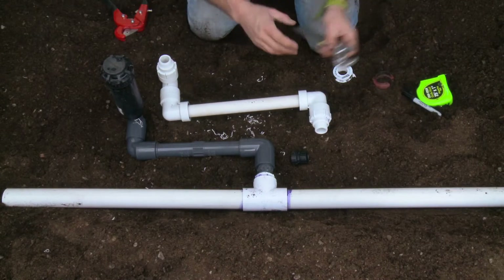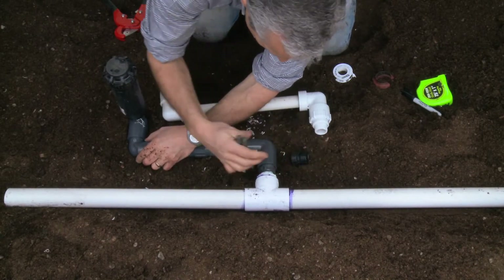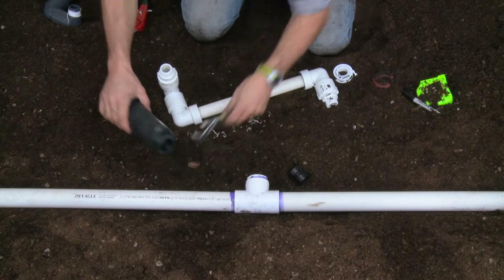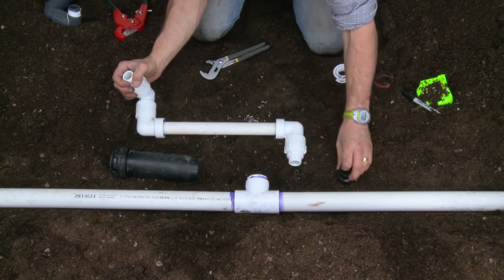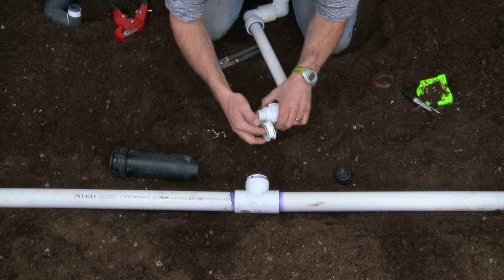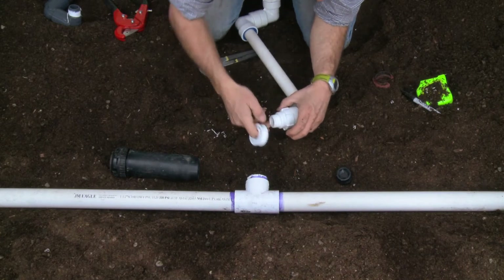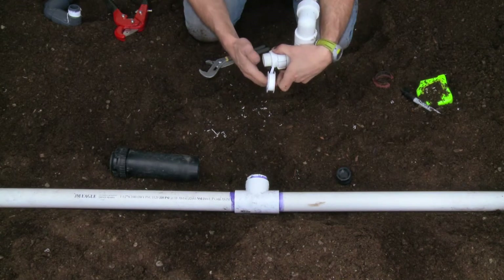The next thing I need to do is remove the old swing joint. I also remove the sprinkler so that I'm ready to install the field-fabricated swing joint. Use Teflon tape or some brand of threaded seal tape on the connection — good to do on both ends: both the supply end and on the end that the rotor is going onto.